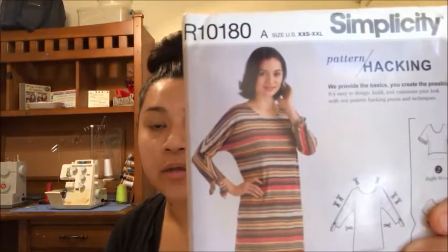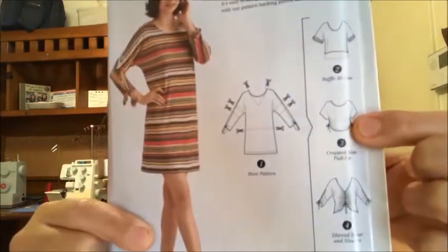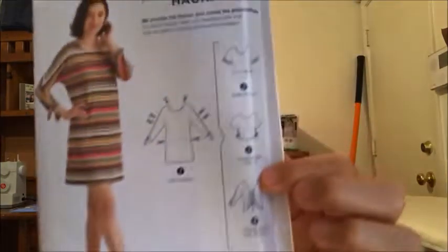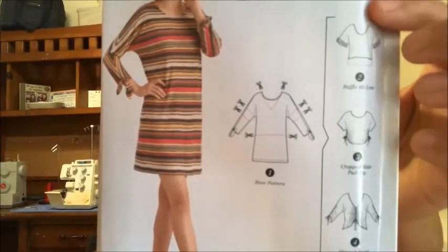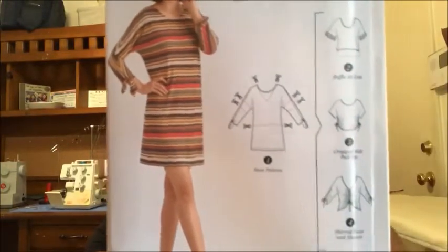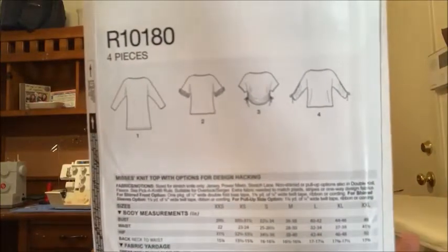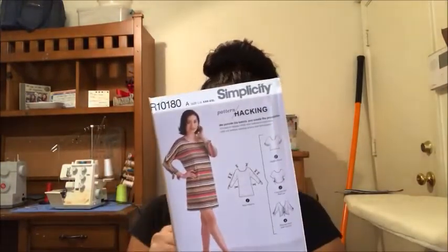The next one I purchased, and I'm really excited about, is Simplicity R10180. I'm excited to sew this top as well. I like all of these views except one — I don't like the ruffle on the sleeves, but watch me sew it anyway. I really like the backs too. I think this is a really good one to practice on and it's going to be really fun.